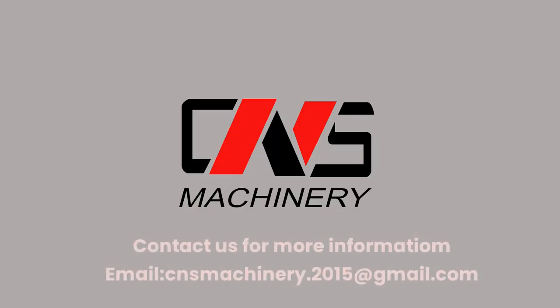Contact us for more information: email cnsmachinery.2015@gmail.com